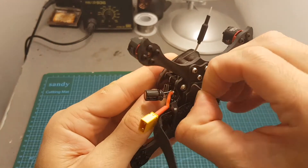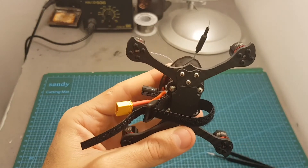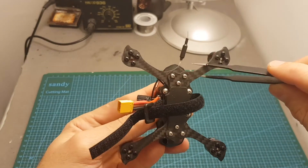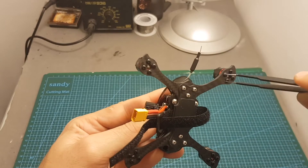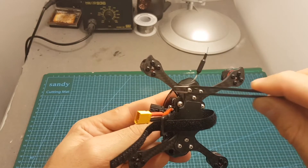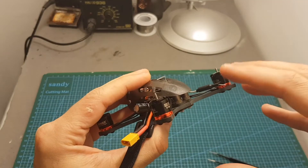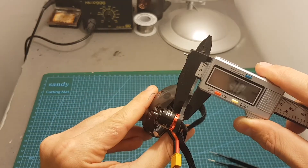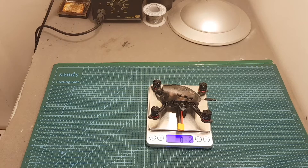On the bottom we can find this sticky pad — it will prevent the battery from slipping. By the way, if you break an arm you will need to replace just one plate, but you'll also need to remove the other one because these two arms are connected. Still, changing the arms should be a pretty easy process. The thickness of the bottom plate is three millimeters and the weight of the quadcopter without the battery is 84.2 grams.